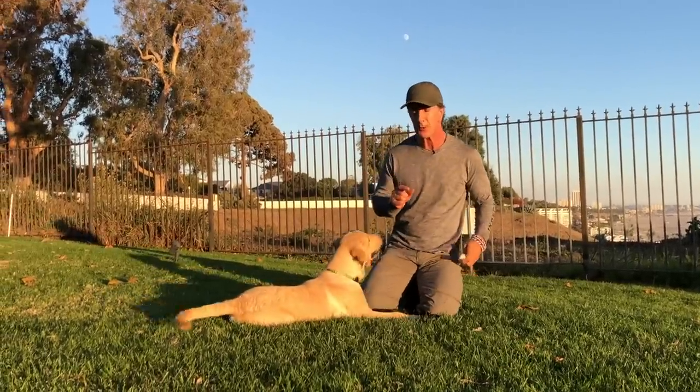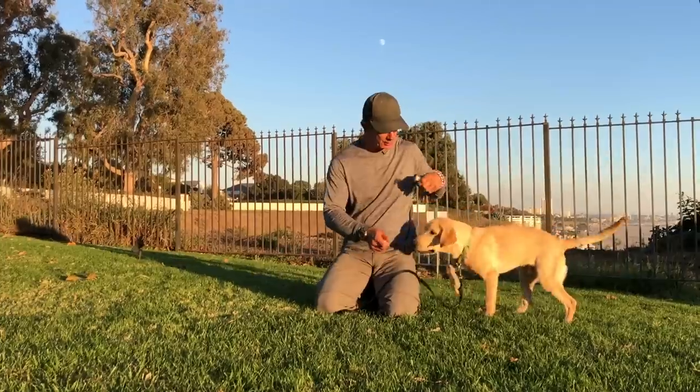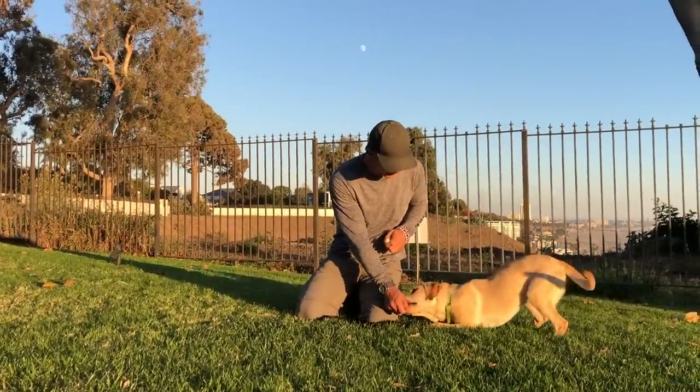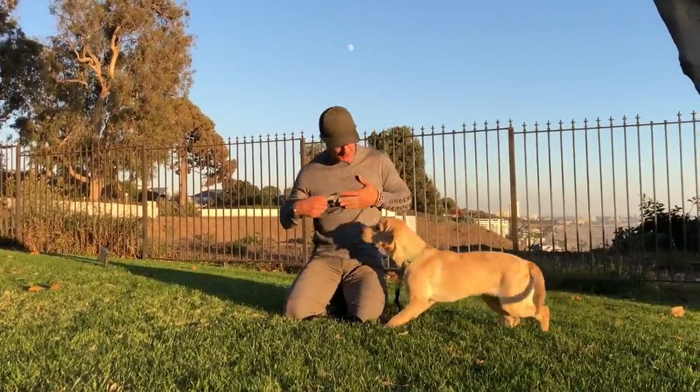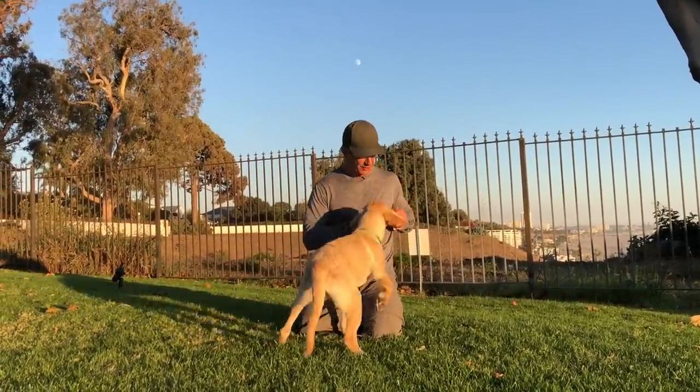Always focus on letting your dog succeed, because that's how he's going to be happy and that's how he's going to become a good dog. Good boy, Dwayne. Come here. We've got plenty of cheese for the Dwayne-O-Mater.